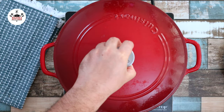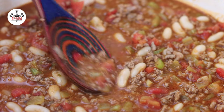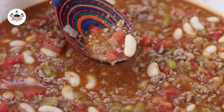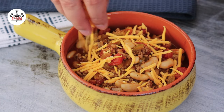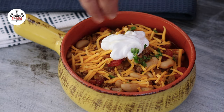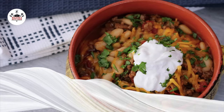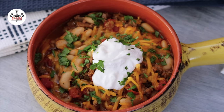After simmering for about one hour, it is serving time. You may taste and adjust salt and pepper to your liking. You may garnish with sharp cheddar cheese, some sour cream, and finish it up with some fresh cilantro. If everything goes according to plan, the final product will look like this.